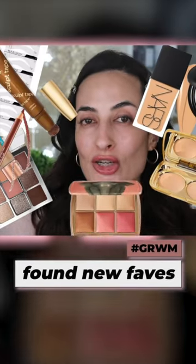In this video I'm going to be trying lots of new products. Some of them are recent launches, some of them are new to me. So this style is gonna be sort of like a get ready with me.